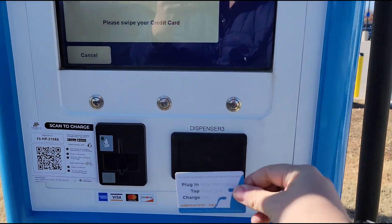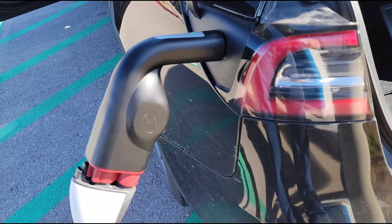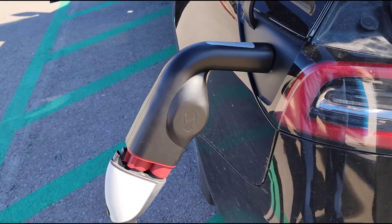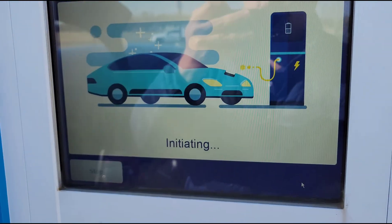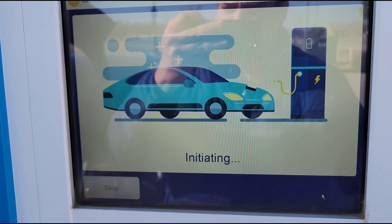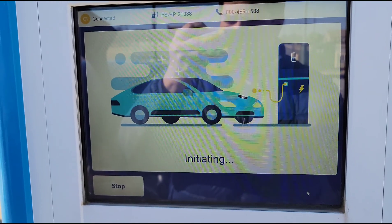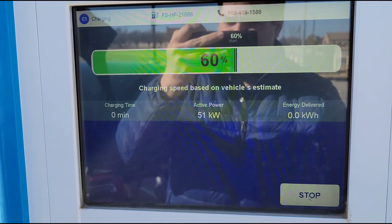I'm going to revert my charger adapter to 139 real quick and then try it again. My money is that it's going to work on 139. Okay, here I am, a normal person. No computer plugged in at all. It's got the adapter in there, but it's not plugged into the computer. And I'm on 139 right now. So this should work. 139 worked for me yesterday. There it goes.